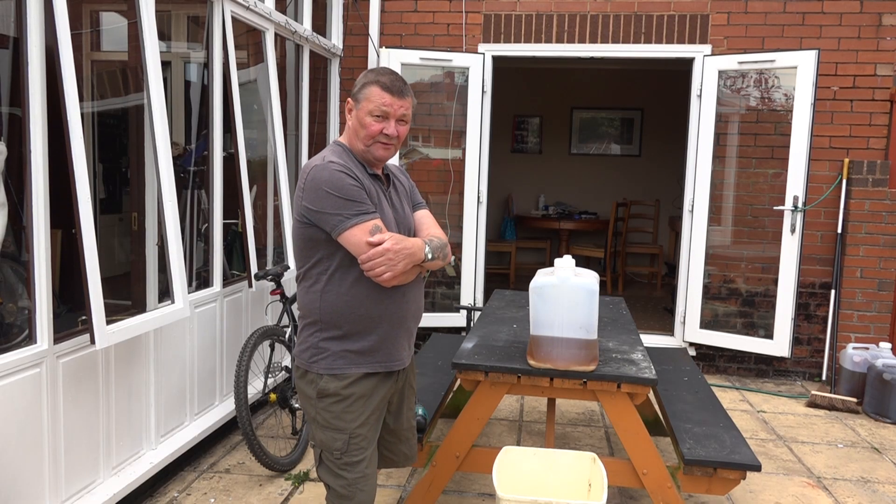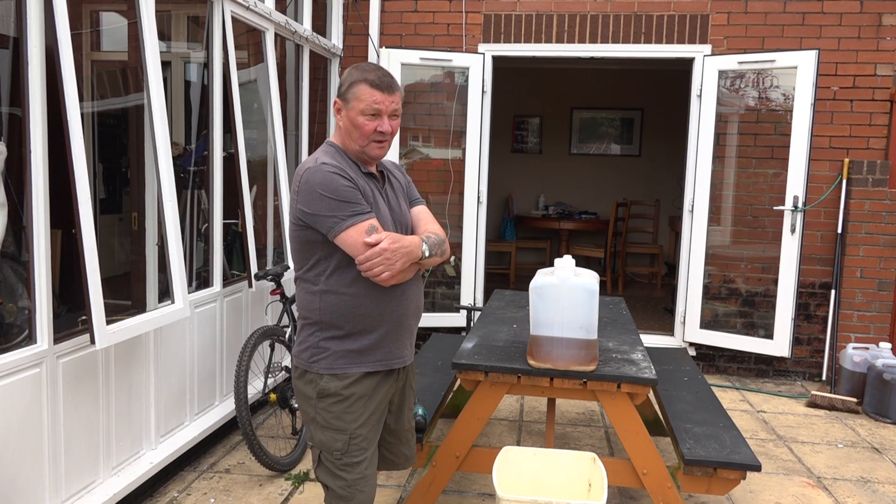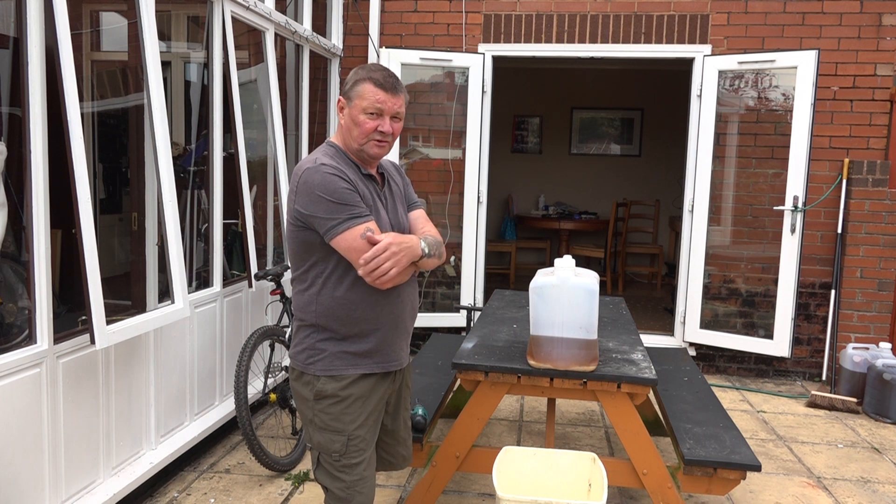What I'm hoping to do now is to show you how to filter waste vegetable oil which you can scrounge from restaurants, cafes, whatever.